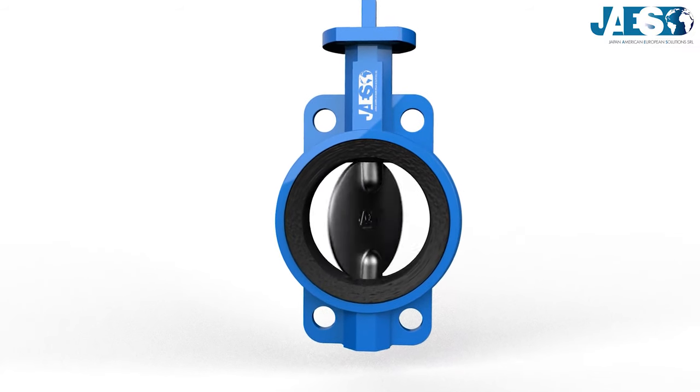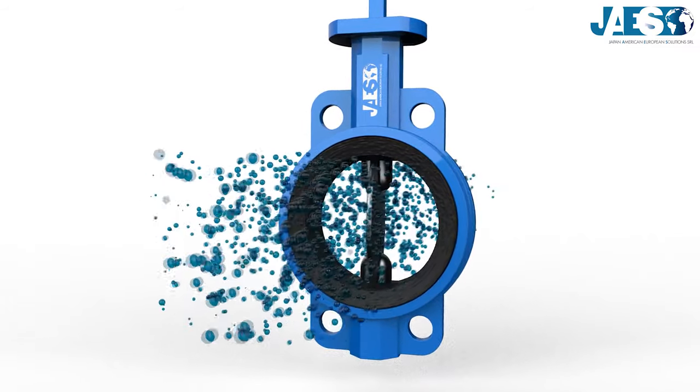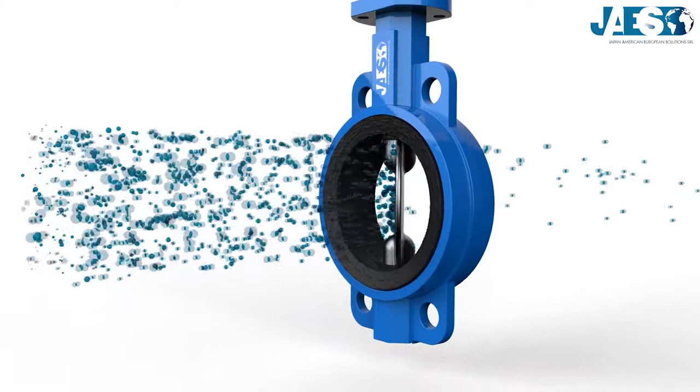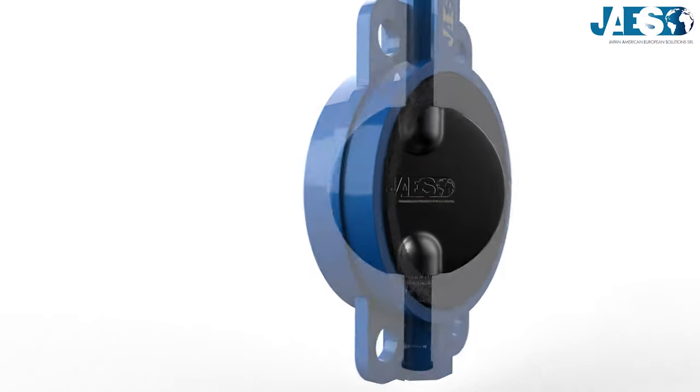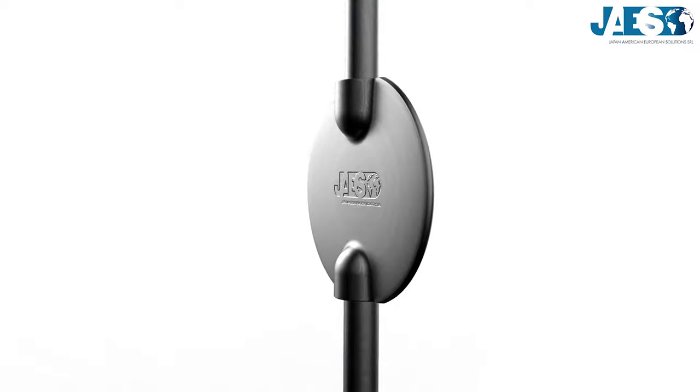Valves are tools that direct, control, and regulate the flow of fluid. They can allow or interrupt the flow, regulate the flow, or pressure rate. Their body has an inlet and outlet port, inside of which there is a moving element for flow regulation or interruption.